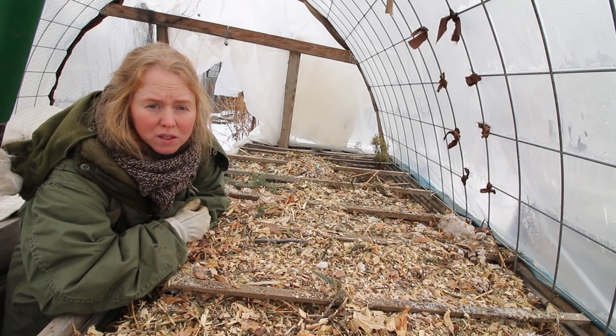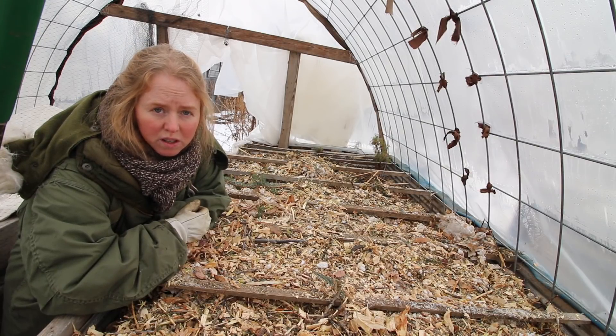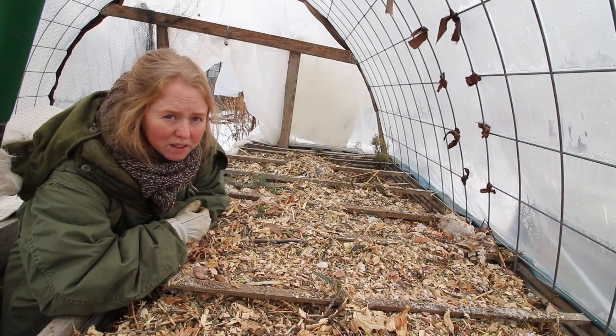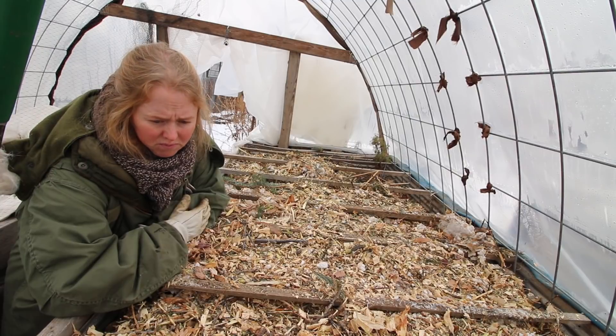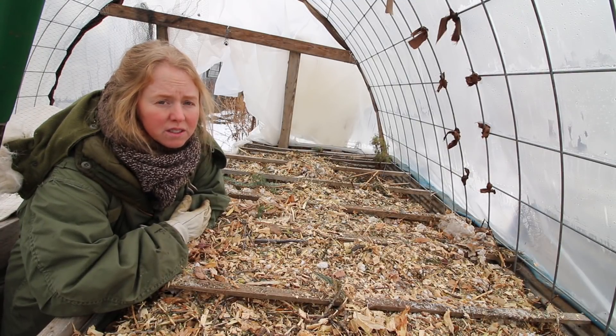If you feel confused about the process I'm showing you, I do have a little PDF on my Etsy store — it's about $3. It's not very expensive and it takes you through the basics. There's not really a wrong way to do a hotbed. It's carbon, mostly carbon. It can be giant logs. It's pretty much just a hugelkultur inside a pallet frame.